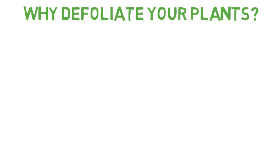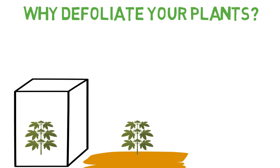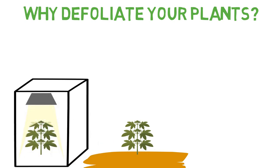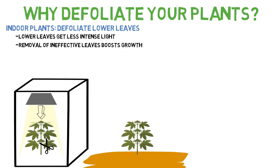There are a few reasons for defoliation and a lot of that depends on if you're growing indoors or outdoors. One of the main functions of plant leaves is to absorb light for photosynthesis, creating new growth. For indoor plants, if the light source is only coming from above and not reaching the sides and lower leaves, it makes sense to remove the lower leaves, as indoor lights generally lose their intensity quickly further from the source. Removing leaves that don't get much light helps the plant focus on the growth of more productive parts.